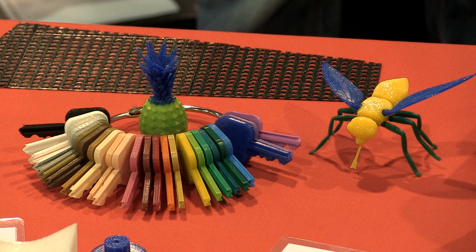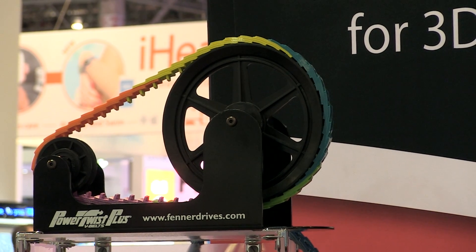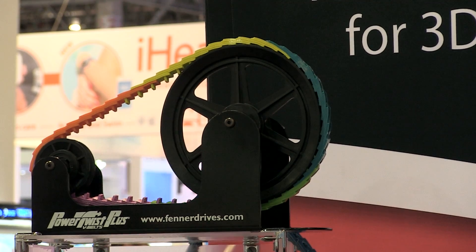It's a 98A durometer and is very good for impact resistance, durability, and strength. We also launched Armadillo, which is a very hard, rigid material, but it still is a thermoplastic urethane.